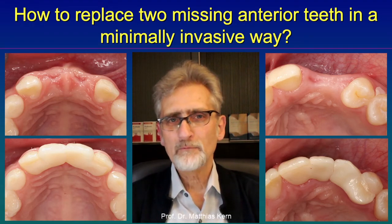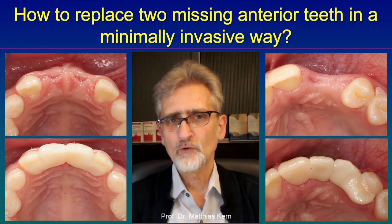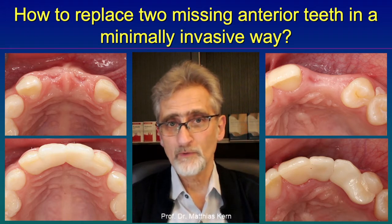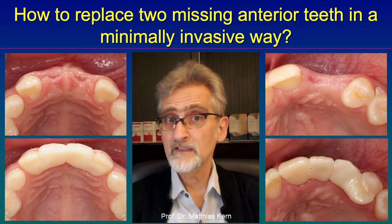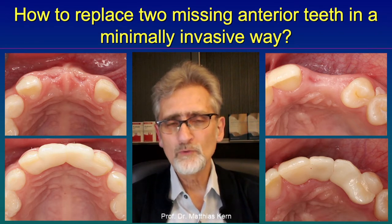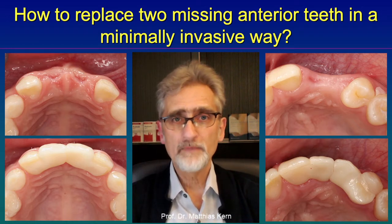Hello again. Today I would like to answer the question whether two adjacent missing anterior teeth could be replaced by resin bonded fixed dental prosthesis, so resin bonded bridges, if the adjacent teeth are healthy, so are sound. And the answer is easy: yes, resin bonded fixed dental prosthesis can be used to replace two missing adjacent anterior teeth, but they need a special design.